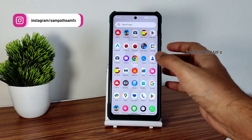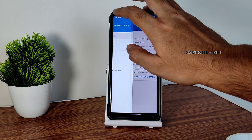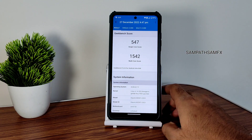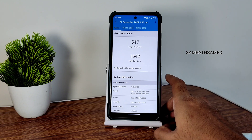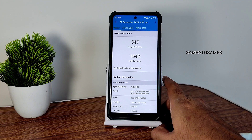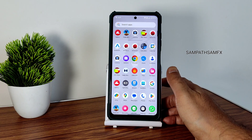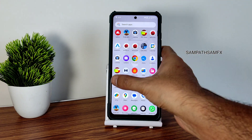Benchmark results like Geekbench — you can see single score and multi-score performance, plus app opening times. Single score is 547 and multi-score is 1542. Kernel: Linux 4.14.302 has been used and this Android 13 kernel is very good in terms of battery life and performance — you'll come to know that within a while.